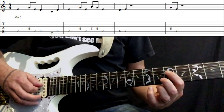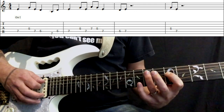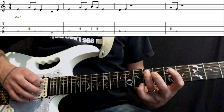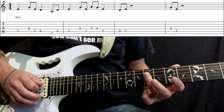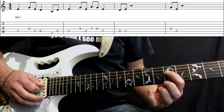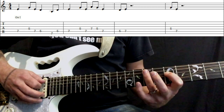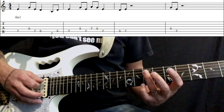To complete that idea, we're going to go to the fifth fret of the D string, third fret of the A string, and we're going to roll that third finger across to the seventh fret of the D string, back to the fifth on D, back to the seventh on A.